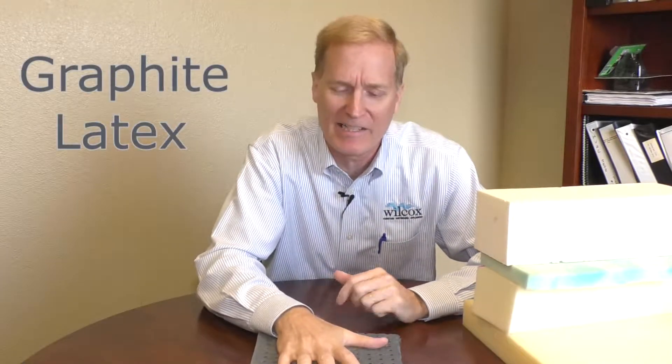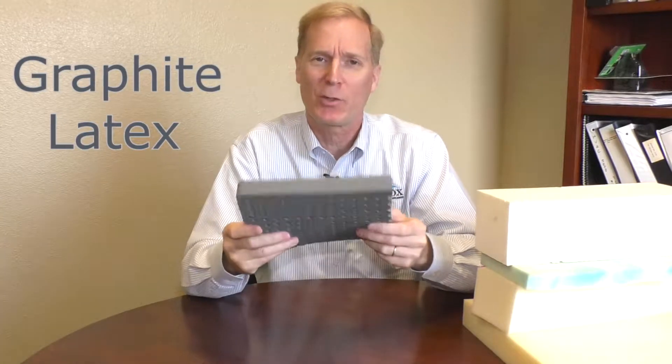One of the newest innovations on the market this year is called a Graphite Latex. You notice how dark it is? It's got graphite built in. What it does is it helps reduce moisture problems in the mattress and it also helps reduce the heat.